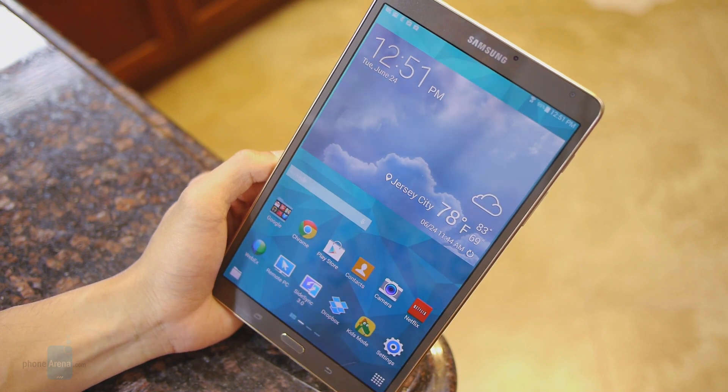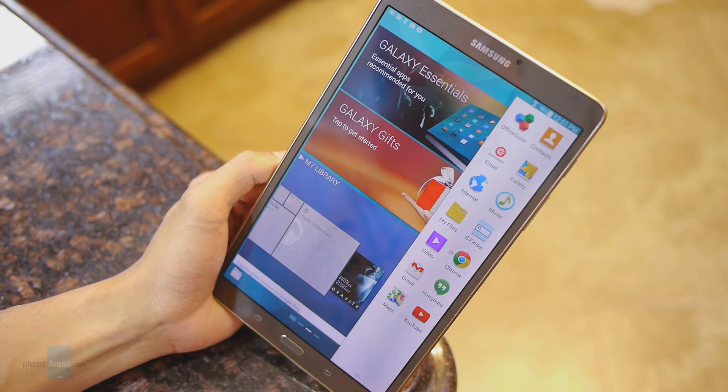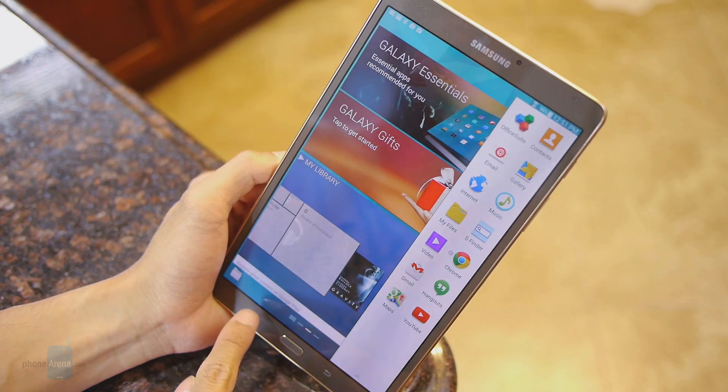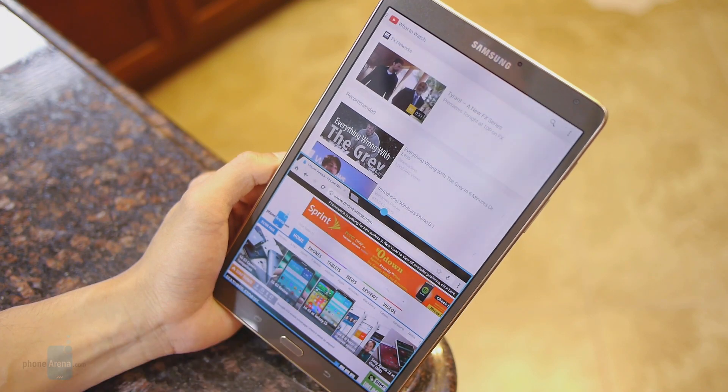They kept some of the more important features, however. For example, you have multi-window for true multitasking. You just swipe from the right side at any time, and you're able to have two apps running side by side — giving you that true multitasking experience.